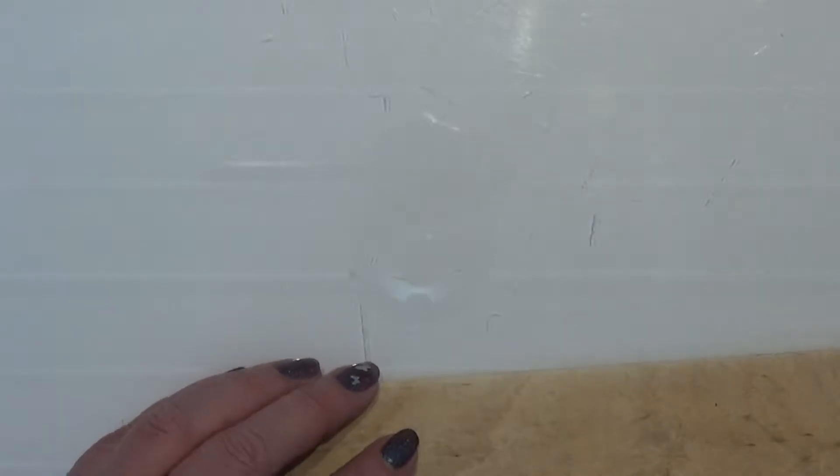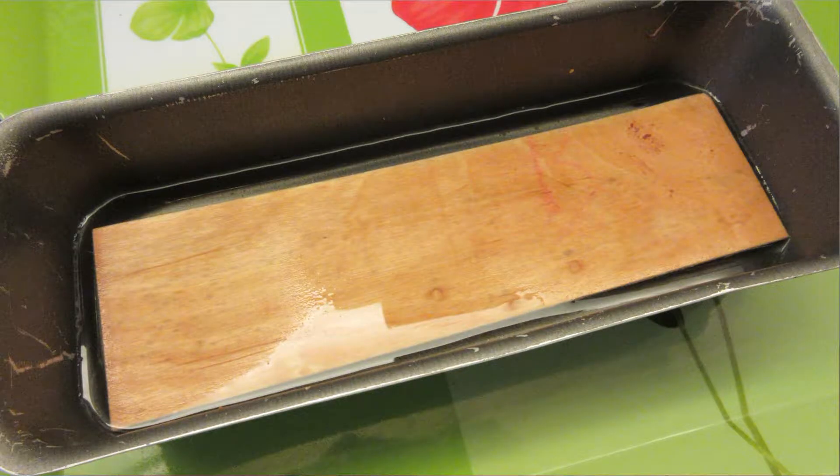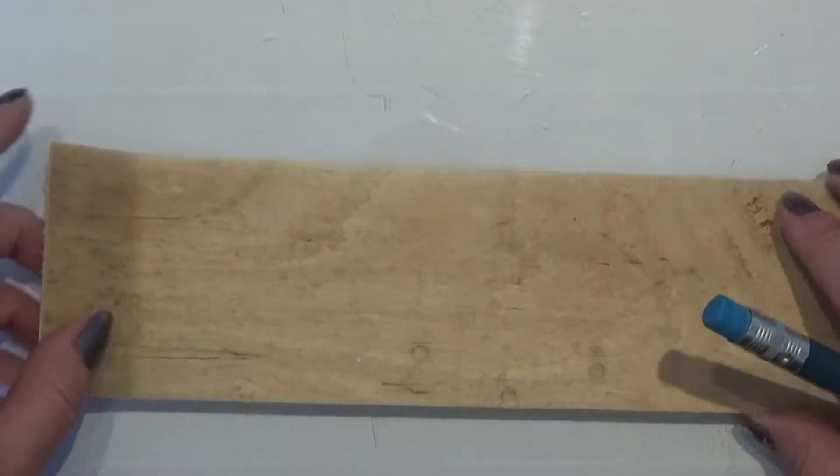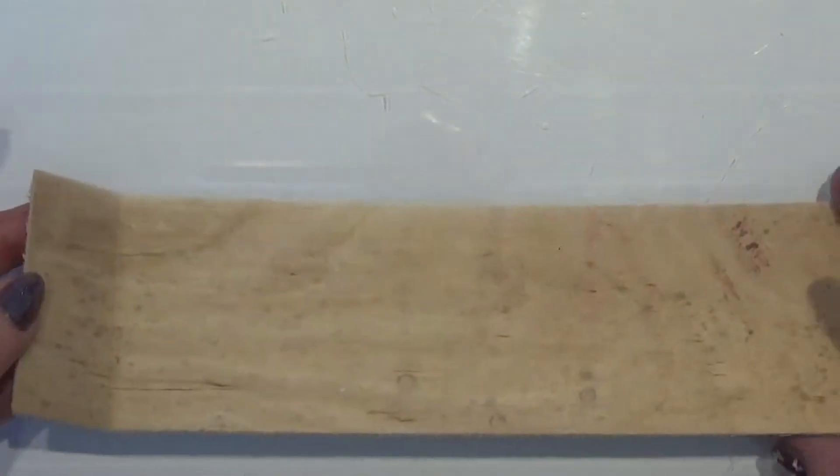I'm going to make a very easy sled. For that I put a piece of wood in some boiling hot water. The wood is from an orange box, those of wood, and I put it in boiling hot water and placed it so that I could shape it. And here is the result of that.